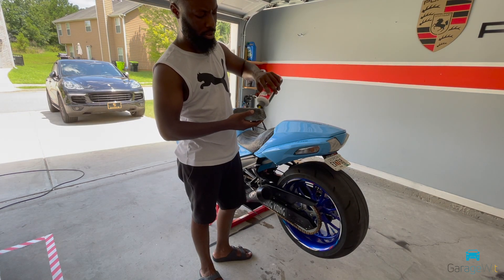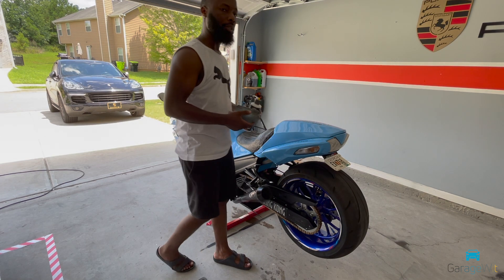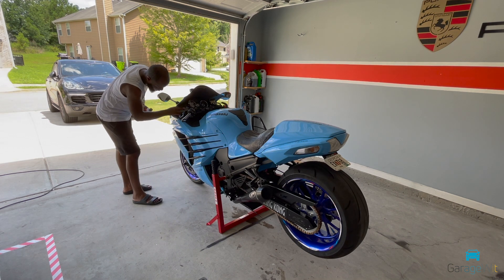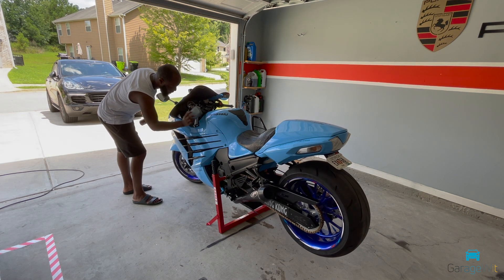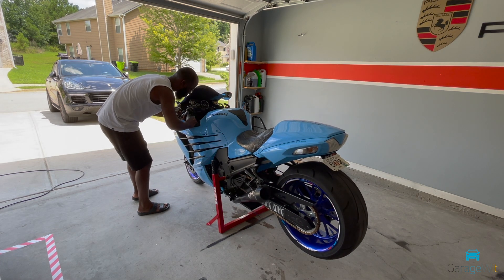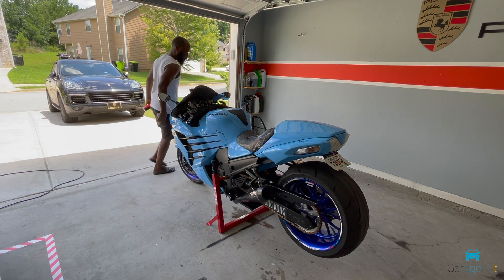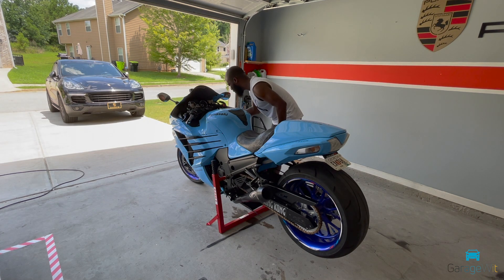Here I'm applying the VRP product from Chemical Guys. This product is really nice — it makes all the black plastics and vinyls, anything black on the bike, look really new and nice. There's no excessive shine to it and it doesn't stain. As soon as you apply the VRP product, everything looks really nice. All you have to do is put it on an applicator pad and wipe it all down. I also use it for my cars — I really like it.